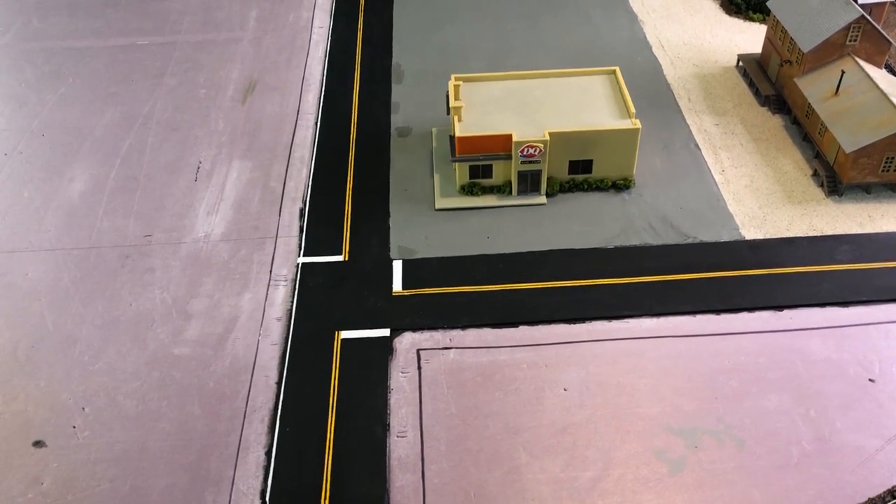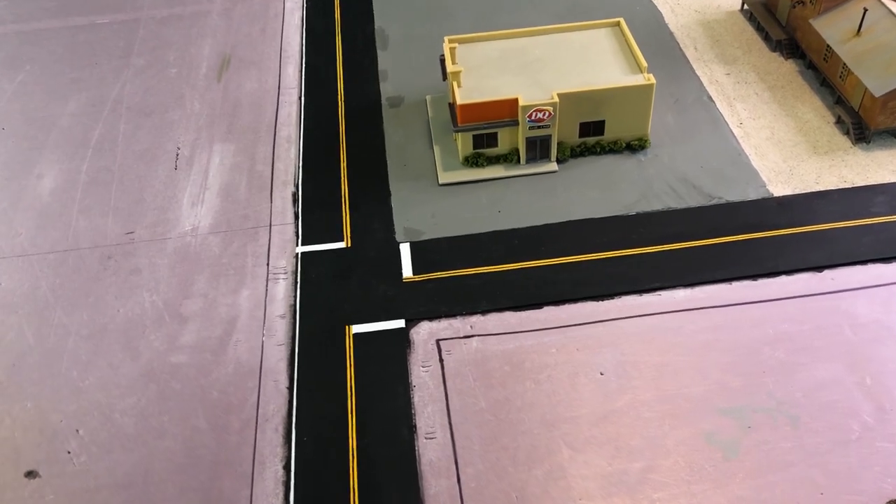Hello and welcome everybody to a brand new week and a brand new video. Today's video is going to be all about roads and how I painted them.